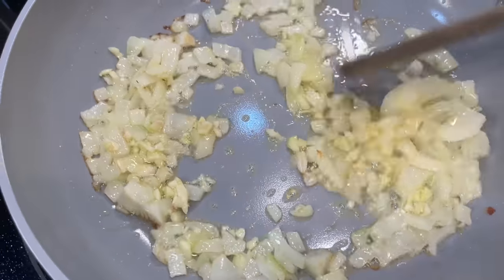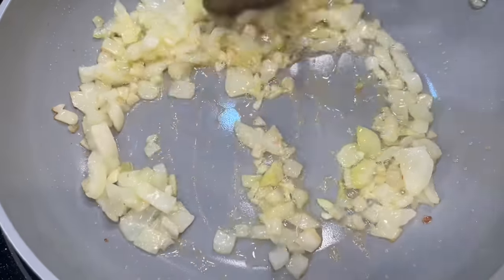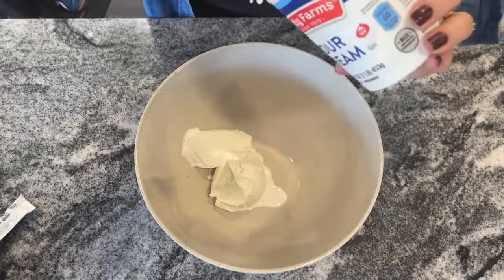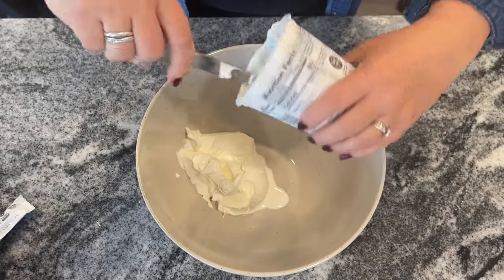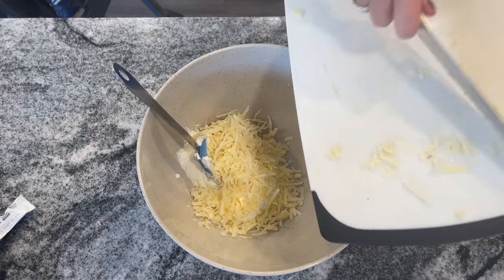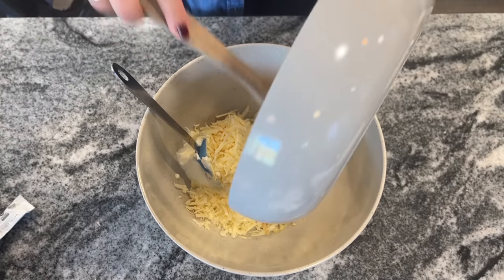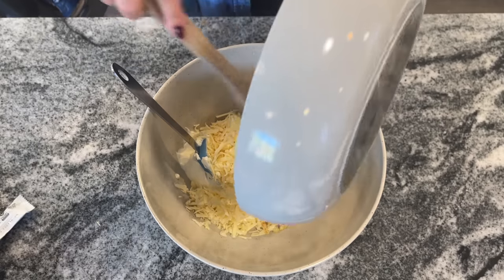I'm melting one tablespoon of salted butter with one yellow onion chopped and two cloves of garlic, and then you just want to cook that for about five minutes. Then we're going to add a whole bunch of stuff to one bowl. We have 16 ounces of sour cream, eight ounces of shredded cheddar cheese, and all of the onions and garlic that I just cooked up. That is kind of the best part — super delicious.